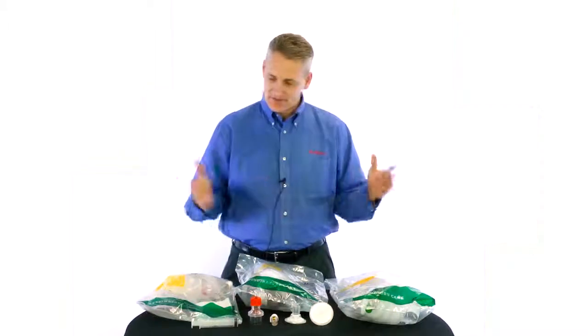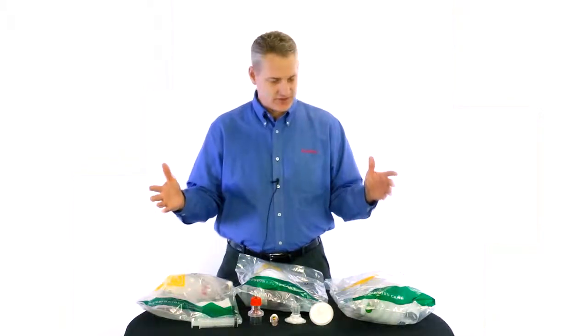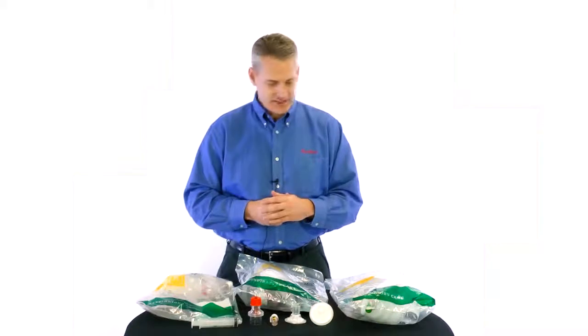Hello everyone, this is Neal Harbstreit here at AMBU, and today I'm going to give you a brief in-service on our pediatric resuscitators.